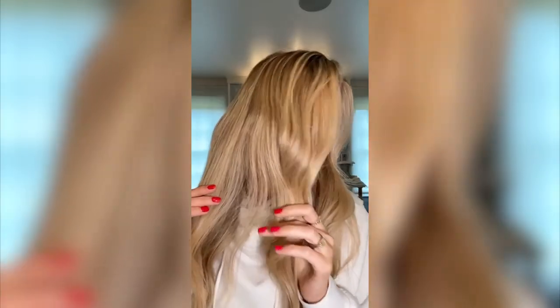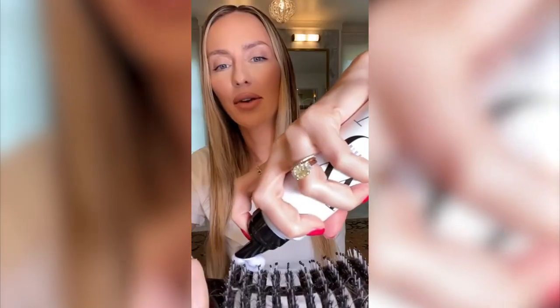I will literally never use another purple shampoo. I'm gonna put you onto a product that is going to make you never need a purple shampoo again. As you can see, it goes pretty yellow. Right here is the secret to blonder, brighter hair with no mess.